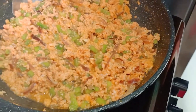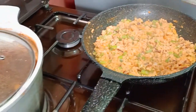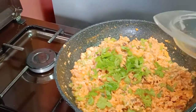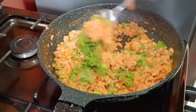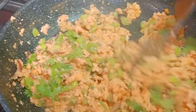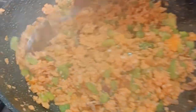Let me just taste if the salt is enough. Mmm, just enough. So what we want to do is put off the heat as I add our coriander. I've added the coriander, so I'm just mixing. I want to give it a nice taste — always a nice taste.